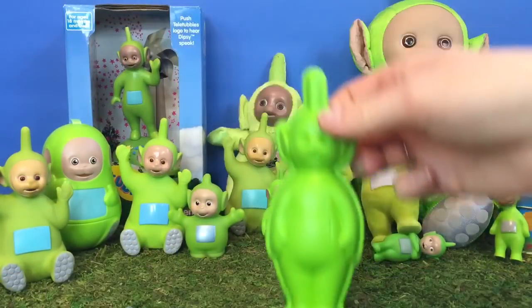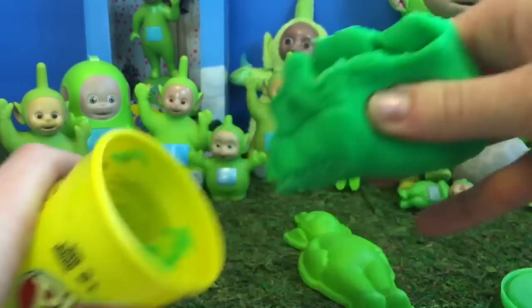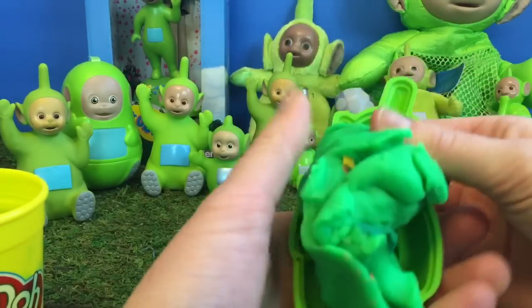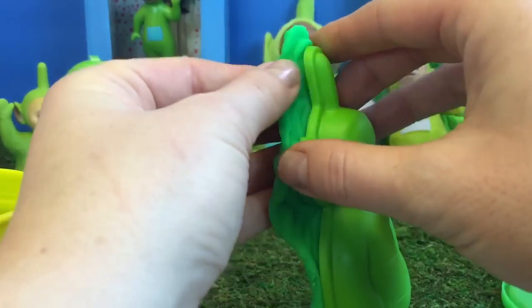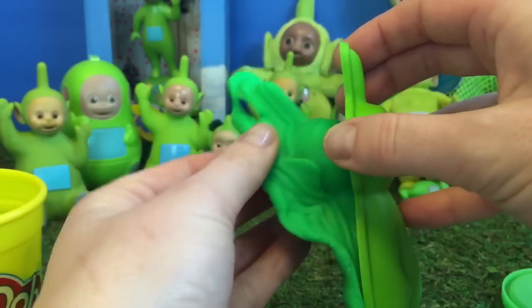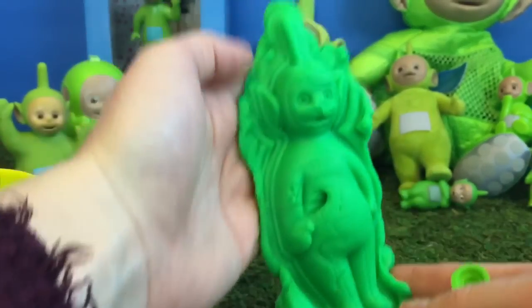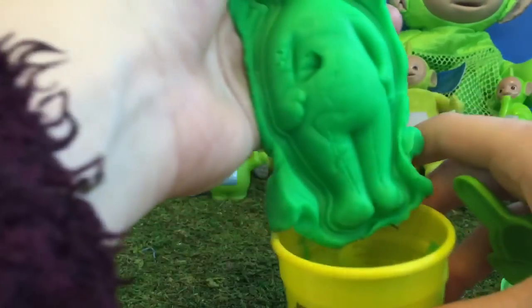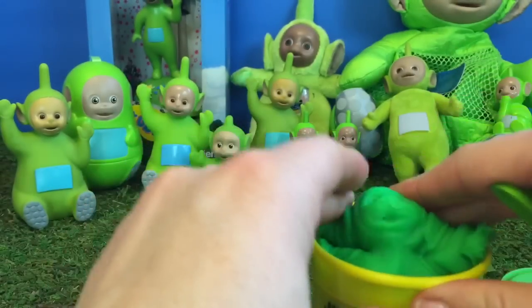Let's start off with showing our Dipsy Play-Doh mold. Let's build a Dipsy with green Play-Doh. Now we'll put the Dipsy Play-Doh back where it belongs so that our Play-Doh doesn't dry out. Sorry, Dipsy.